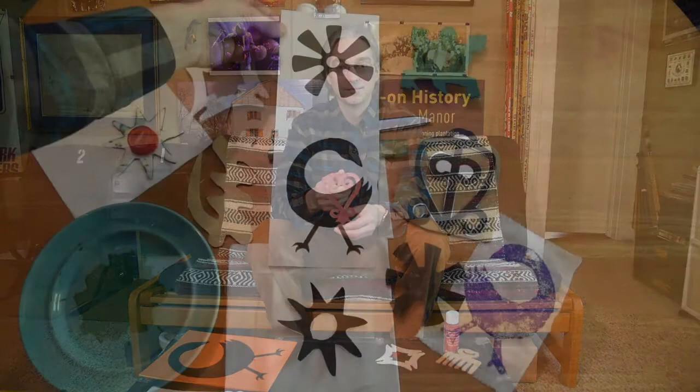Traditional Adinkra stamps were made from dried calabash gourds, and the ink was made from a vegetable dye. At home, you may substitute with Styrofoam or cardboard and acrylic paint to make your own Adinkra stamp.